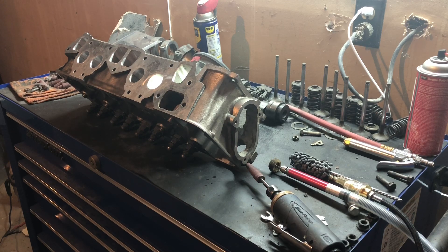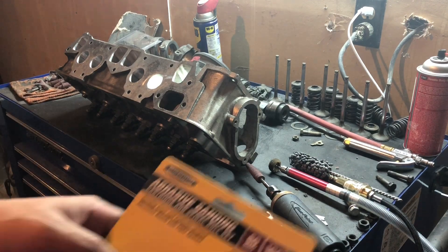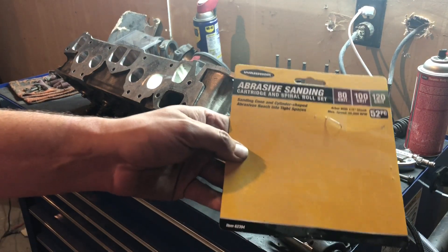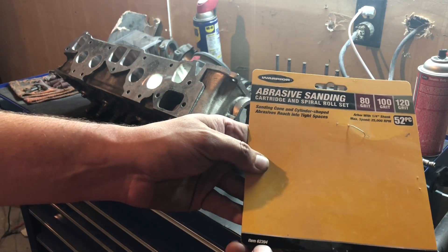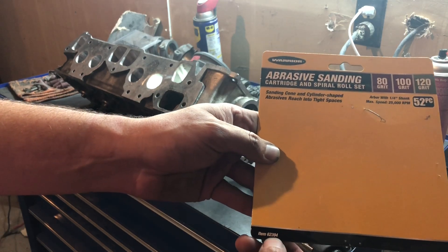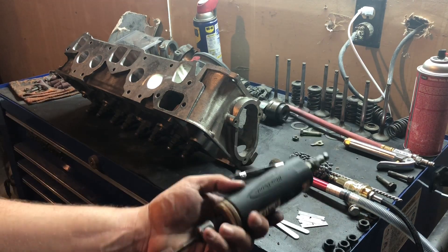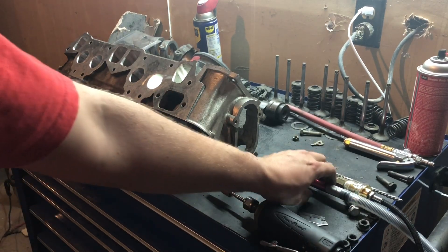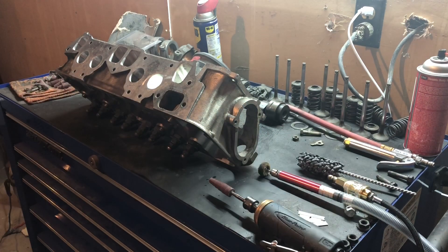So we'll start off with a few tools. We'll start off with this one here, it's straight from Harbor Freight. It's one of those things where once it burns up you're never gonna see it again, so it doesn't matter where you get them from — item number 62394. Start with one of those, something a little bit of air, and then we'll finish up with something like this.